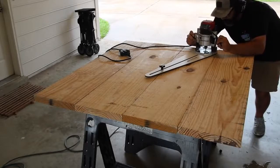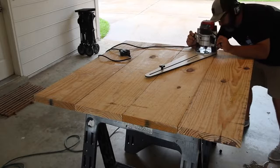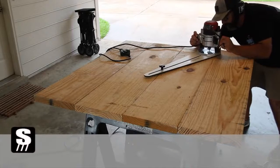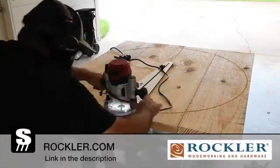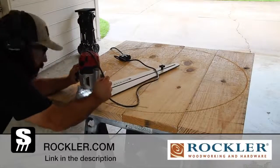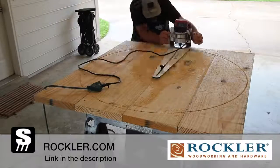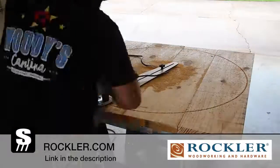In this video I'm going to show you how I cut a round tabletop using a circle jig and a router. This jig is made by Rockler and this video is supported by Rockler. I'll leave links down in the description to Rockler and a direct link for this jig if you want to check that out. Thanks to Rockler for supporting what I do.